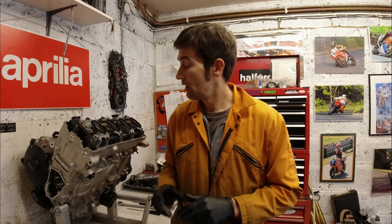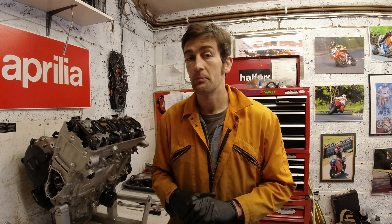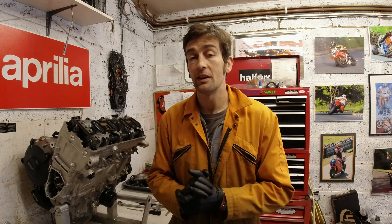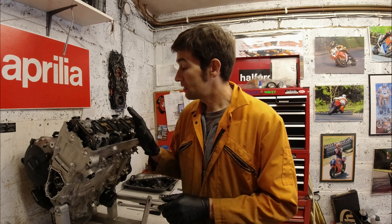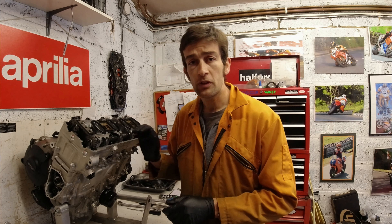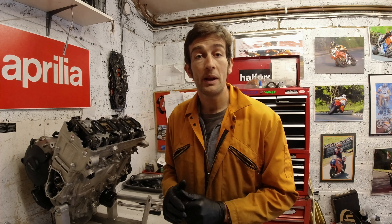Welcome back to the Obsession Engineering Garage for the next installment of this S1000RR engine being stripped and rebuilt. In the last installment I checked the valve clearances, did a leak down test and checked the cam timing. This time we're going to take the cylinder head off, take the cams out first, and then turn the engine upside down and have a look at some of the bottom end.